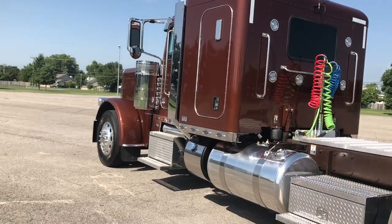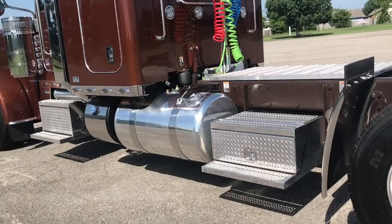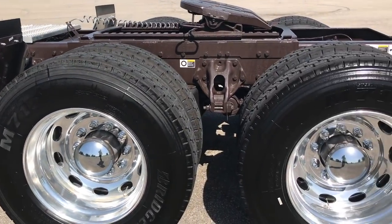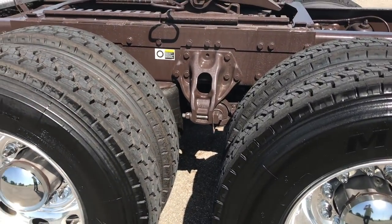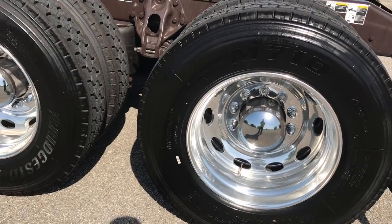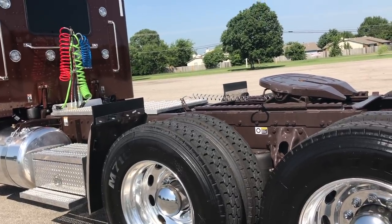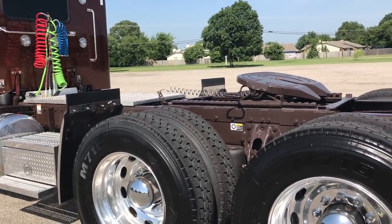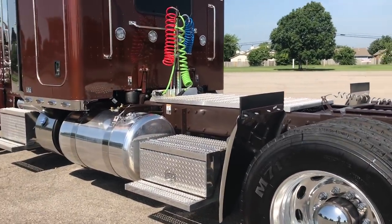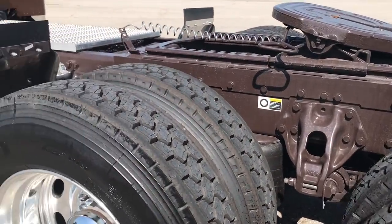2019 389, 48-inch flat top sleeper — they call it 58 or whatever now, but it's the old-school 48. Legendary brown with a chocolate frame, 265-inch wheelbase, low air leaf suspension, on 11R24.5 tall rubber. He's gonna get off-road, pull an RGN and/or step deck, so ground clearance is going to be important. Bridgestones all the way around.